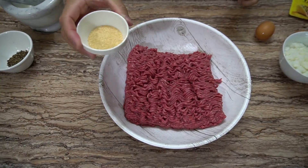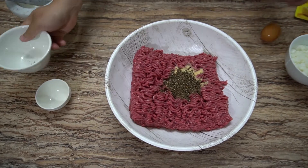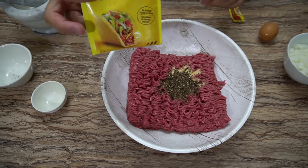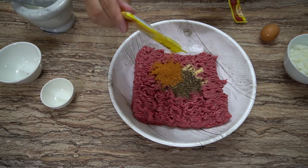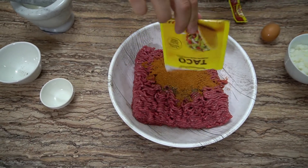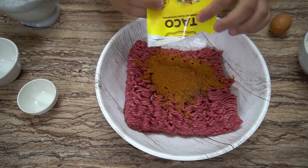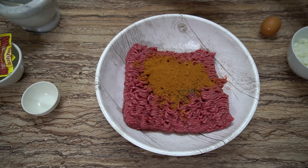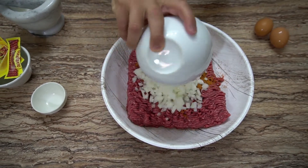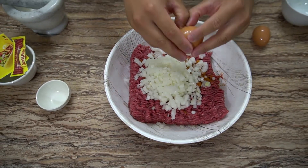I'm gonna add one tablespoon of garlic powder, one tablespoon of black pepper, and the all-important taco seasoning. You want to use about three-quarters of the package or the full package. This package is 24 grams, but you could also sub this for one tablespoon of salt or seasoning salt. Then add three-quarter cups of finely diced white onions and crack two eggs — this should bond the meat together.